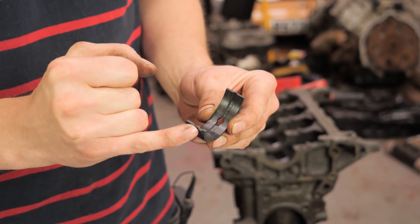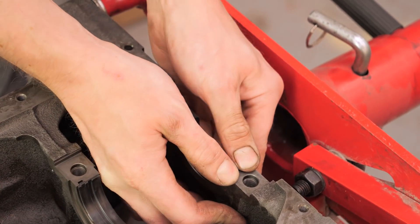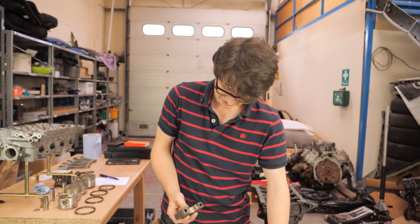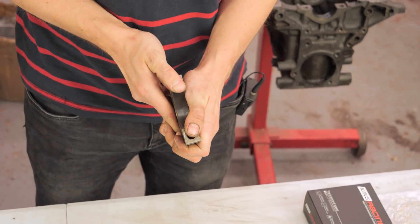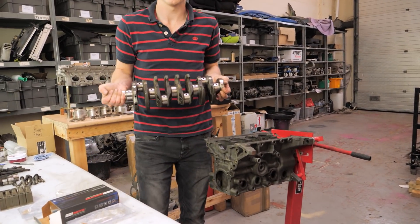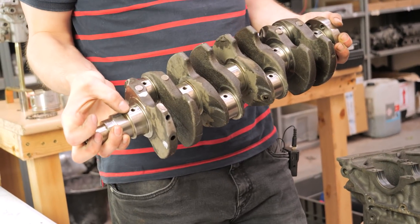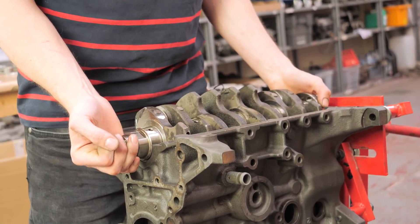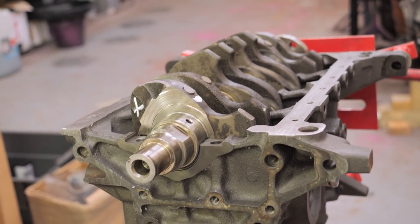Bearings have a tang on the corner of one side and there's a matching tang in the block. You place your bearing tang in there and pull the bearing in as you push it down. The block webbing is very sharp and you can scrape the back of the bearing, so be careful. Exactly the same on the cap side - put your tang in the groove and force the bearing home. We're measuring clearances with plastigauge, so we put a piece of plastic on the journal to squish with torque. Make sure the plastigauge doesn't go in the oiling hole. Because we're measuring clearances, we don't use any lubrication on the bearings, and we must not rotate the crank afterwards.